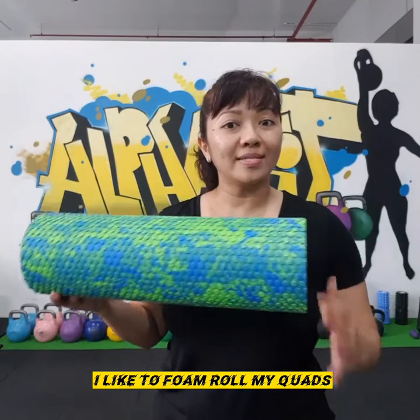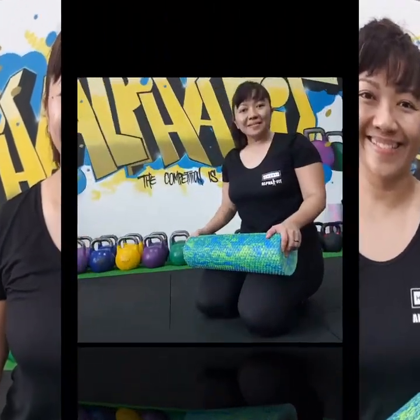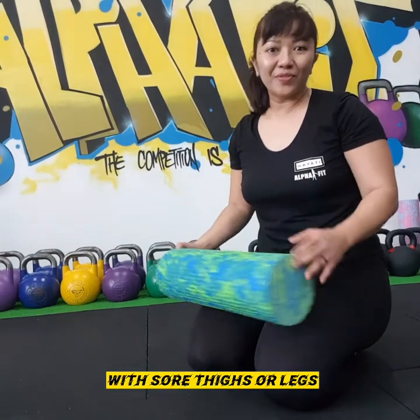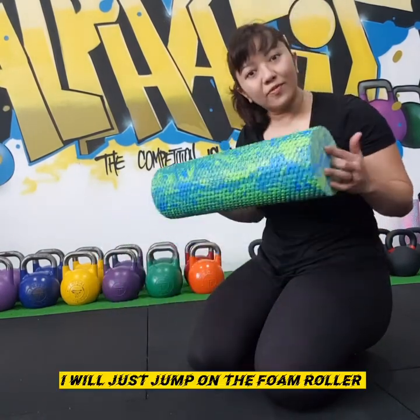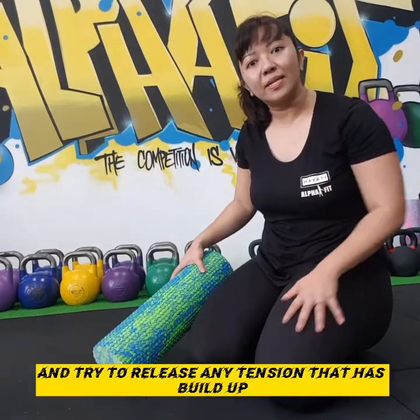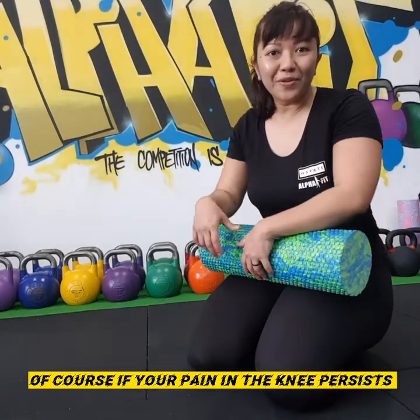I like to foam roll my quads to release some tension in the knee before I start the training. Sometimes when I wake up in the morning with sore thighs or legs or some tension in the knees, I will just jump on the foam roller and try to release any tension that has built up. Of course, if your pain in the knee persists, please visit the therapist.